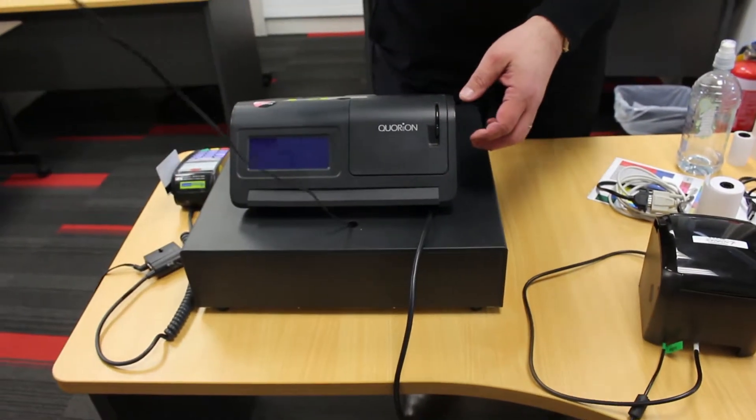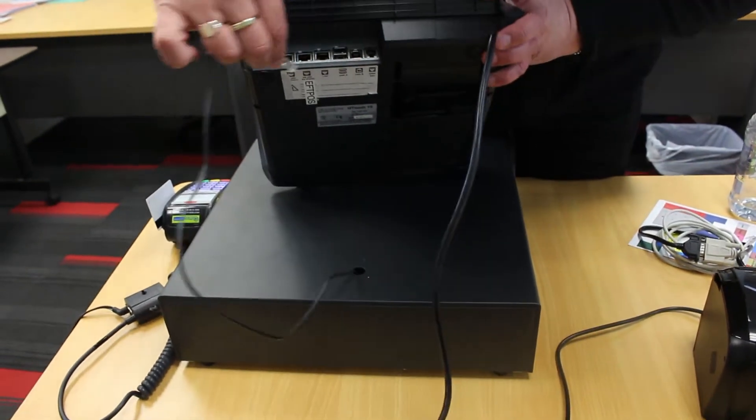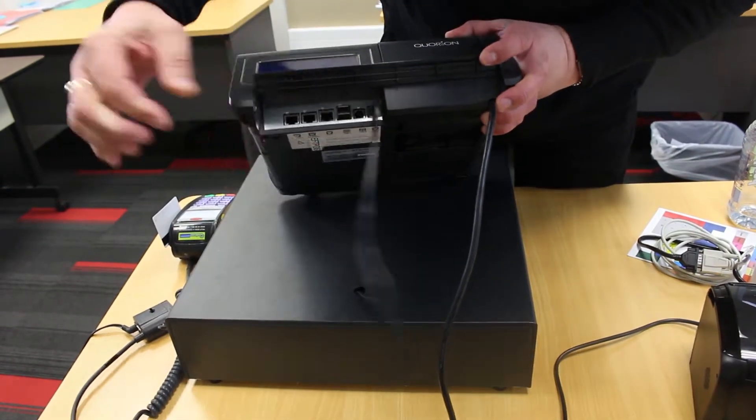To begin with, we will install the cash drawer, which is just a case of taking your cable and connecting it straight into the cash drawer port. Make sure that it is snugly in there.